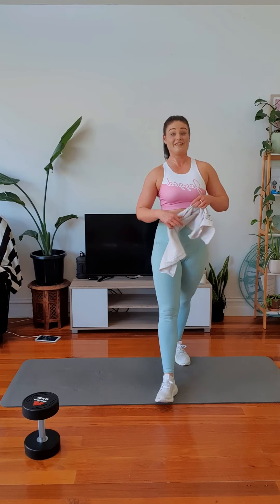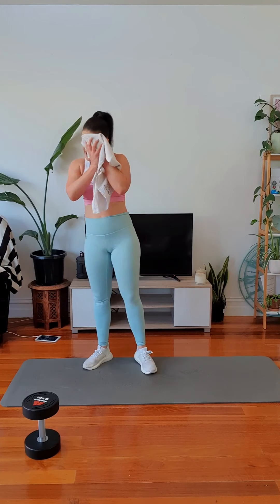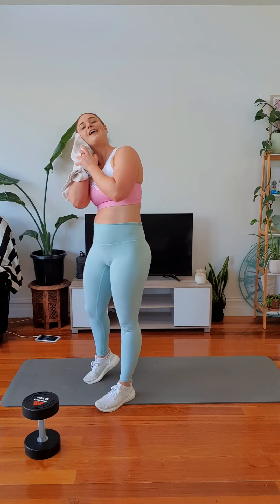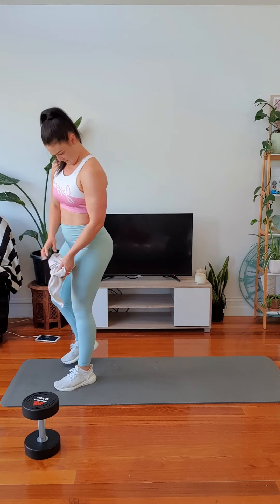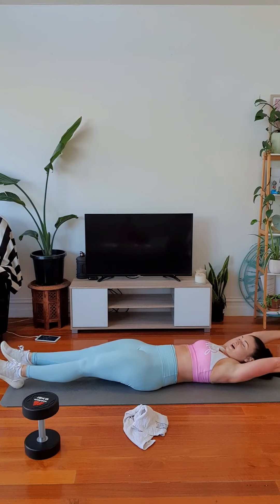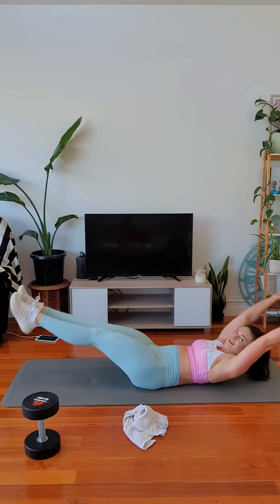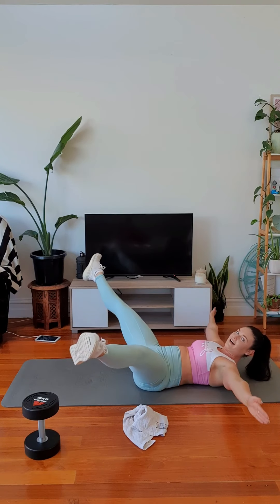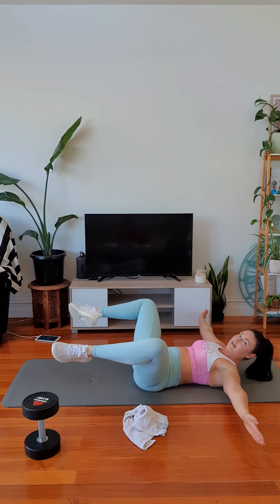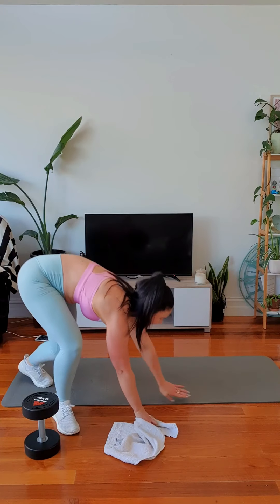Back to our regular squat for legs, and then a brand new one for core. For core: we come up, crunch, start, down, up, start, back, down — bend your knees, heel to ground. All right. It's the end of our workout.